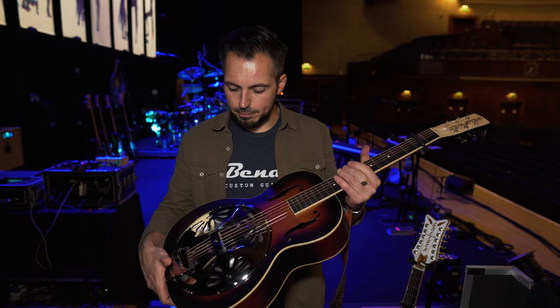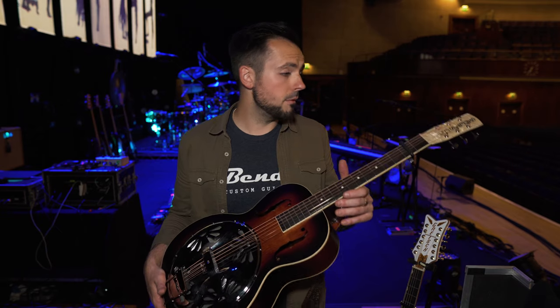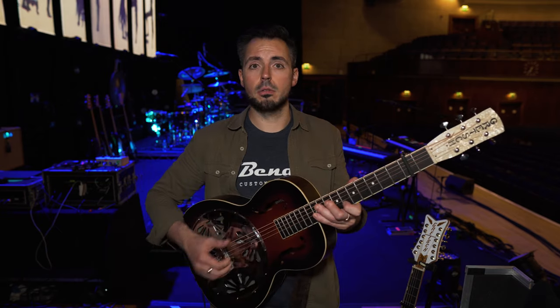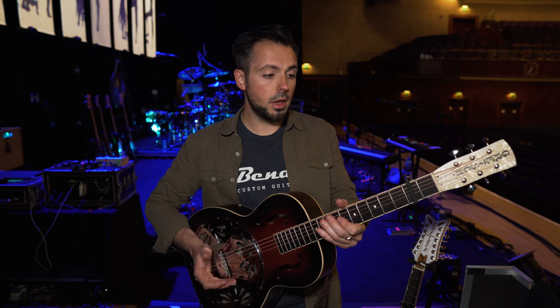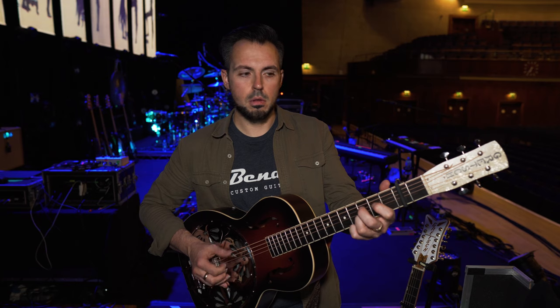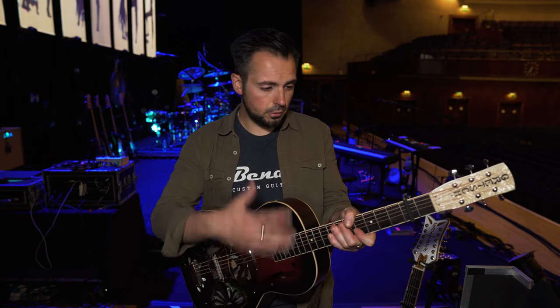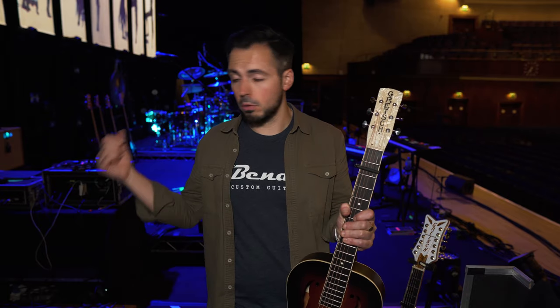This is the Gretsch G9220, with the Fishman pickup system in it. It's a consistent, good quality resonator that you can use on tour, and they're quite budget-friendly. I use this on songs like The Chain, World Turning, and Gold Dust Woman with the slide. I am now using this through a Fishman Jerry Douglas Aura pedal, which gives the most accurate resonator representation through to our sound team. That's on my pedal board, which I'll show you in a minute.